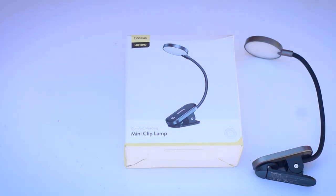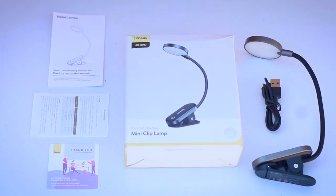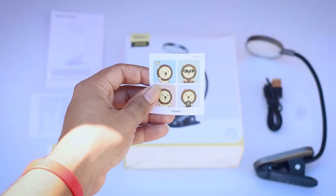It's unboxing time. Box lamp — hope it's a champ. Inside we have a user manual, warranty card, USB cable, and a thank you card.